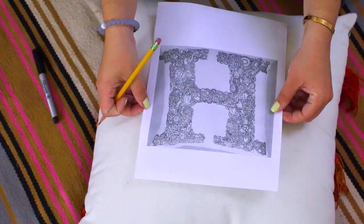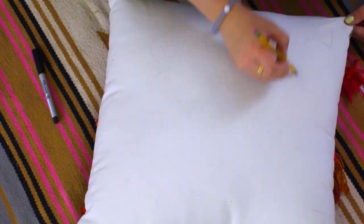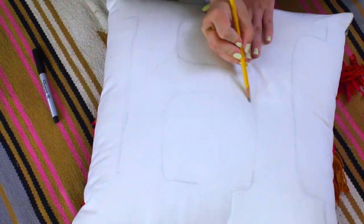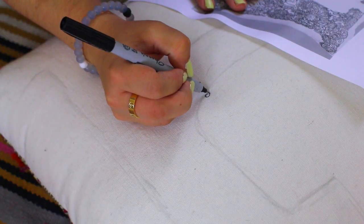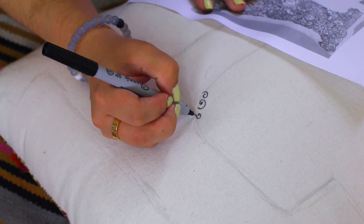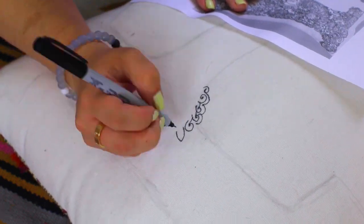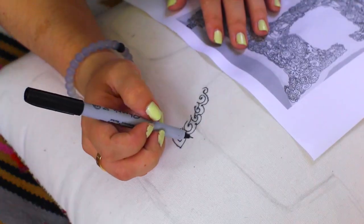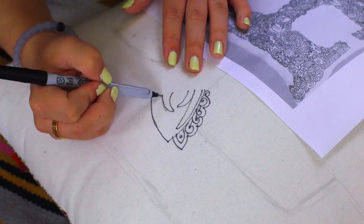This last DIY is kind of a bonus idea because it's hard to show the entire thing, but I wanted to share the concept. Urban Outfitters has these really cool pillows with really detailed doodled cursive designs. So what I did was print one out, and then on a blank pillow I drew a tiny outline in pencil of how big I wanted my letter. Then I went in and made really tiny scribble designs. If you look closely my drawings look really bad and uneven.